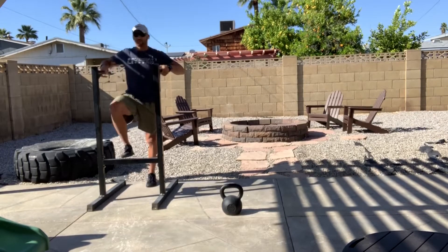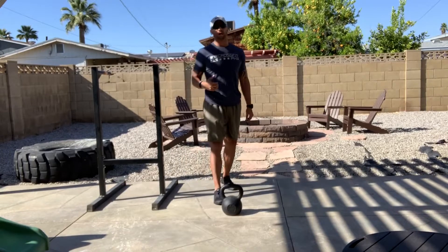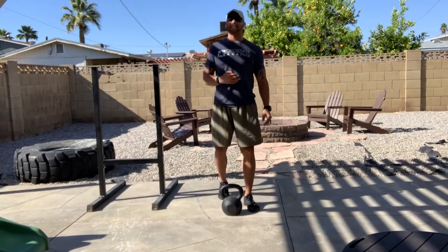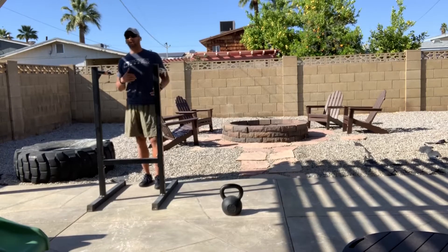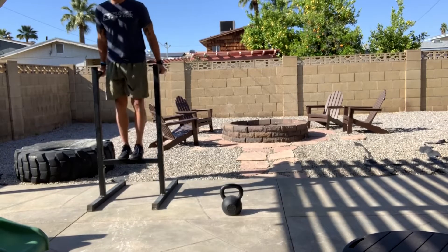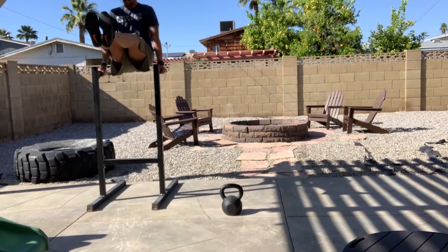Five sets, eight reps. We're gonna follow that up with six sets of 20-second L-sits. If you were with us last week, you've got that single leg option — ten seconds on each leg. Lighten up those abs. If you've got the control, hold 20 seconds like so.